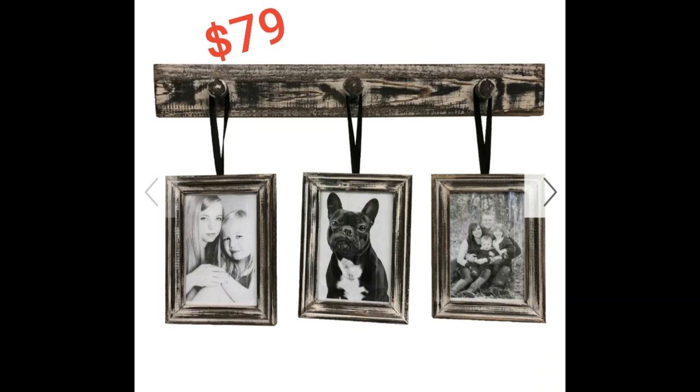So I took this picture holder from Pier 1 and I recreated it for $8. If you want to see how I did this, make sure you stay tuned. Now if you're new to my channel, welcome. On my channel I do DIYs and home decor and I do it all on a budget. So if that's something that interests you, be sure to hit the red subscribe button down below as well as the bell so that you don't miss any future videos. Now let me show you what I did.